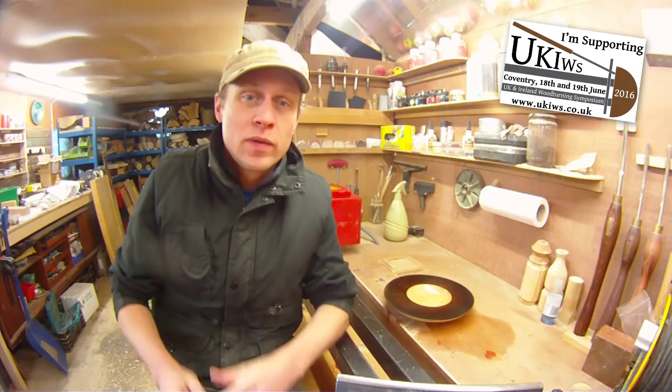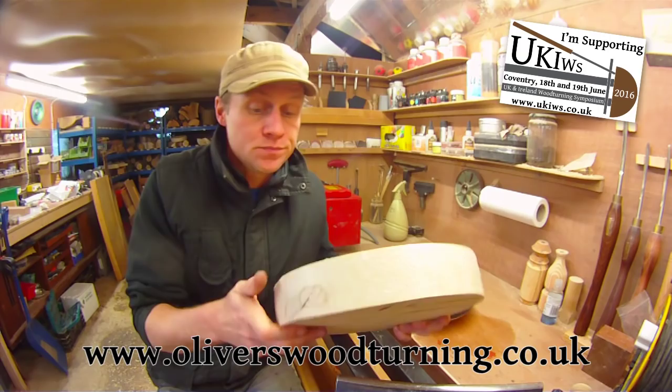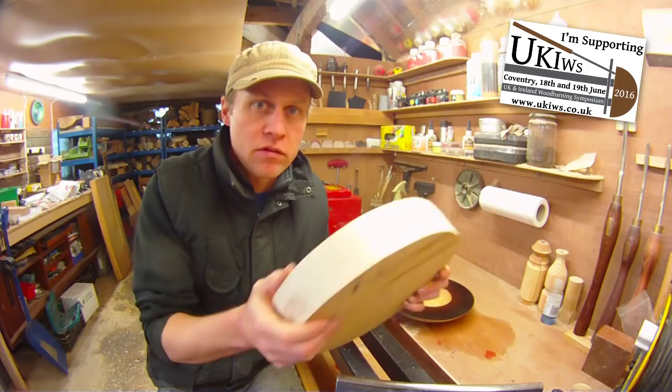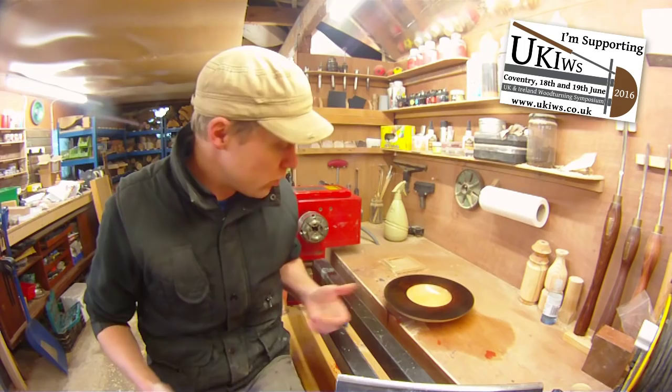It's been a really hectic run up to Christmas so I am very, very sorry I haven't managed to do a project video until now. So I ordered three sycamore bowl blanks from Ed at Oliver's Woodturning — I'll put a link below in the description. They arrived yesterday, Tuesday the somethingth of December. Lovely, lovely blanks, really nice and dry, great quality. And I thought I ought to turn something with one of them.